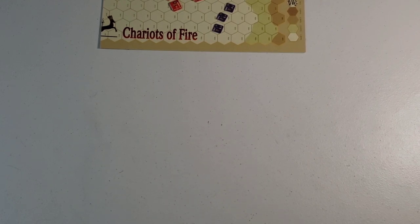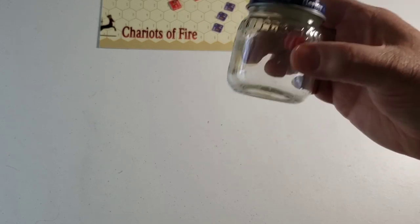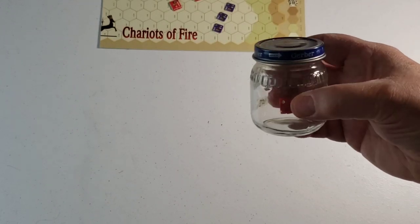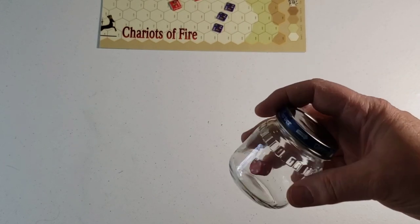Likewise, when my son was younger, I saved a few of these Gerber jars. Here you have a covered die roller, which I assume if you use too much — it's kind of a thin-walled glass — it may eventually break like the one I mentioned earlier in this video.